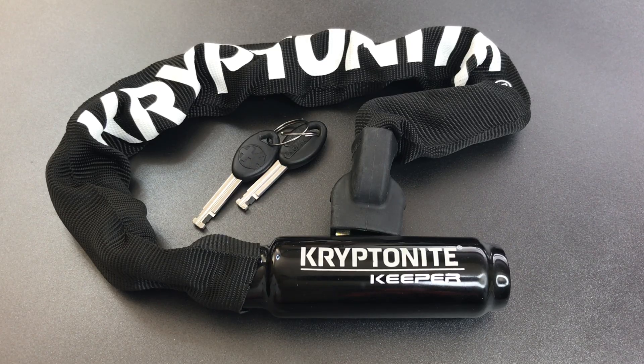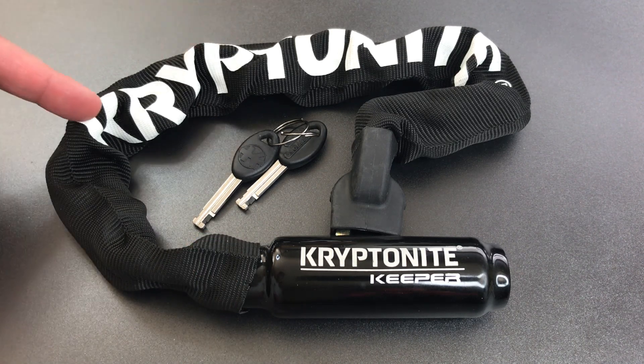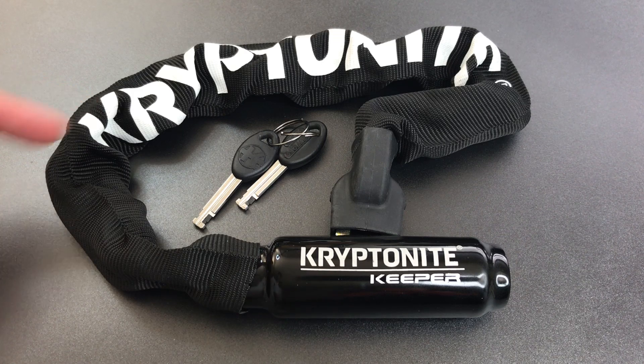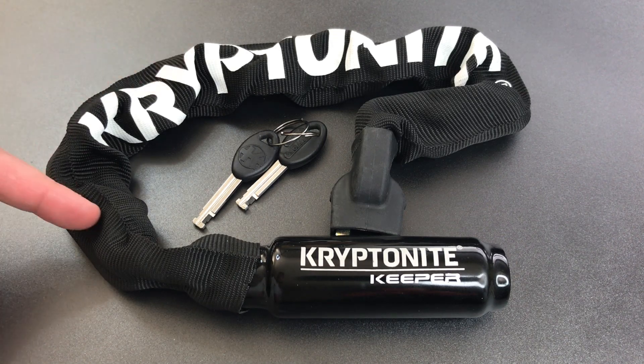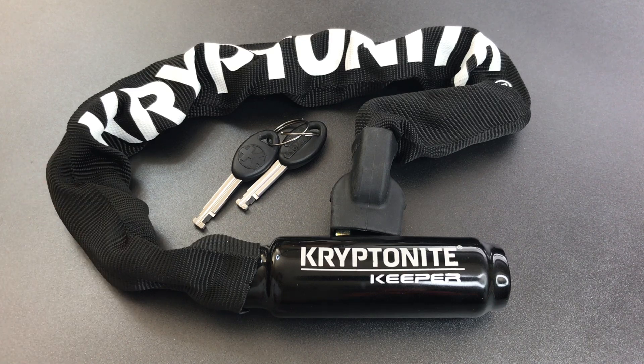This is the Lockpicking Lawyer and what I have for you today is a Kryptonite Keeper Model 755 Bicycle Lock. This is an integrated unit incorporating a chain and a lock all as part of one package. The Model 755 has a 55cm long chain, and Kryptonite also makes a Model 785 with an 85cm long chain.